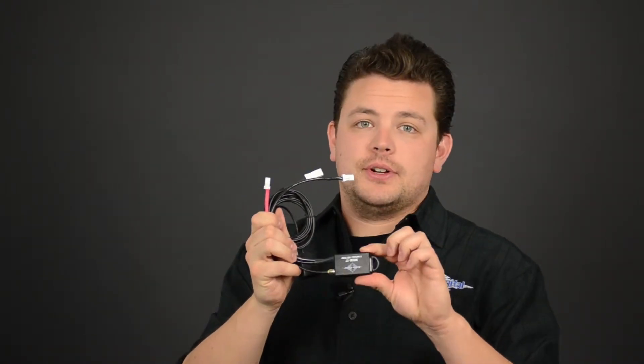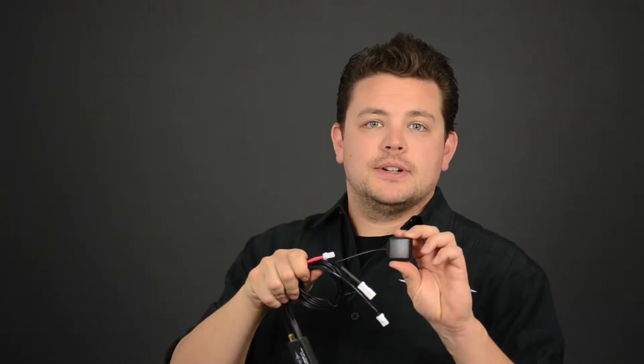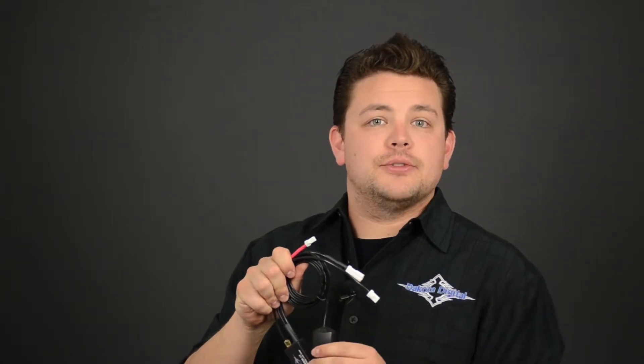As you can see, the unit itself is very small and easy to tuck up inside your fairing. As far as the compass sensor, it's also very compact, and it's magnetic as well as omnidirectional, so mounting it is a breeze. It's not affected by metal objects such as your handlebars or stereo equipment, so you don't have to worry about any interference.